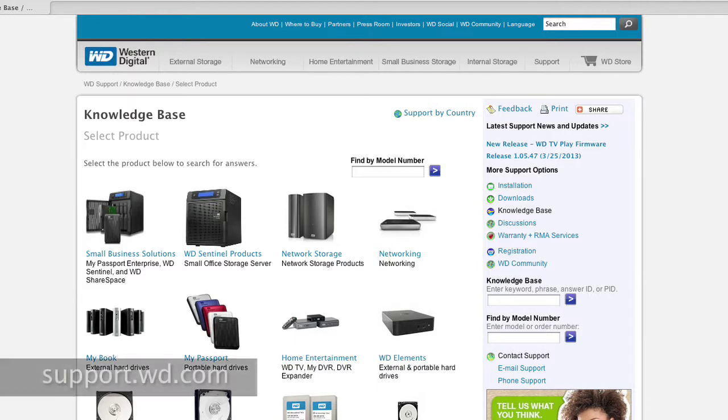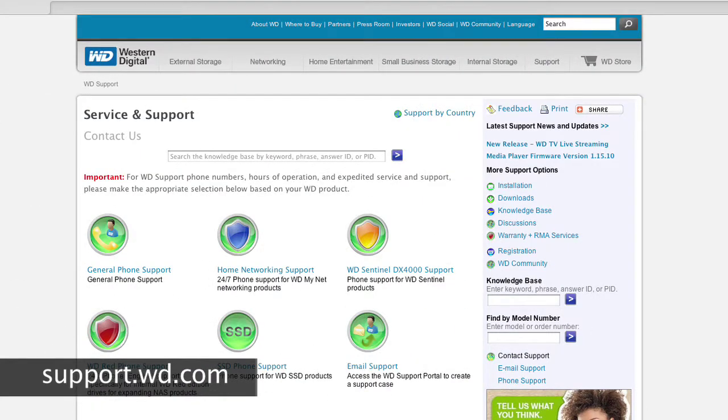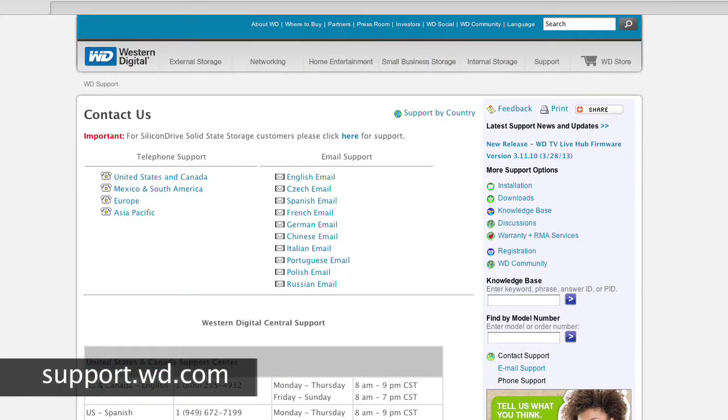If you happen to have any questions or would like to learn more, we have an online knowledge base with 1,300 answers and over a 90% self-service rate. For any issues not covered in the knowledge base, we have free technical support for US and Canada seven days a week.